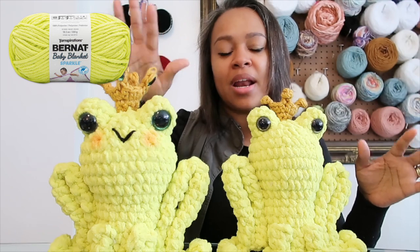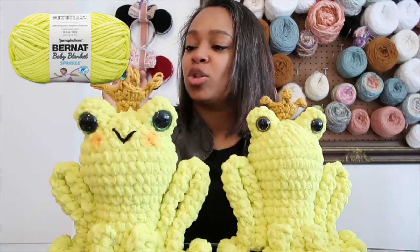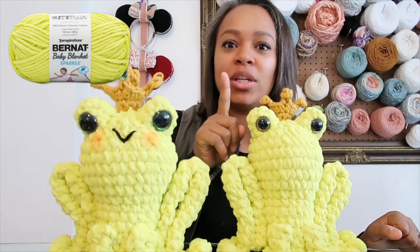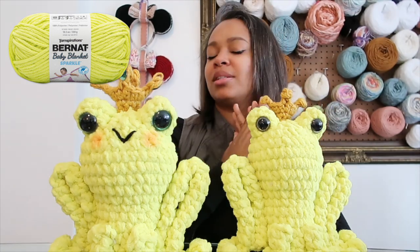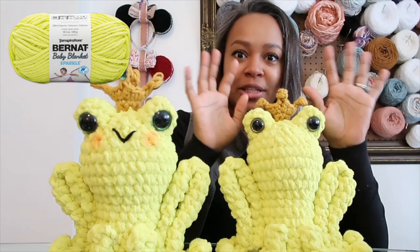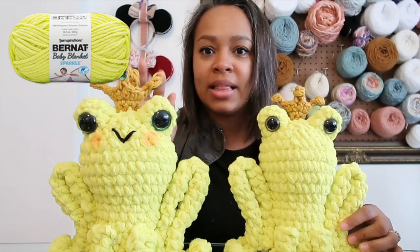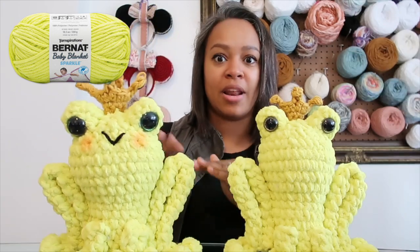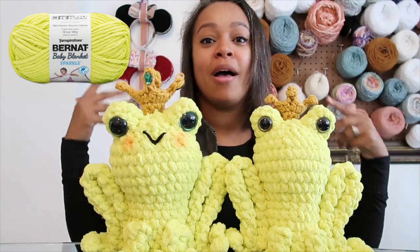Going down just half a hook size made the frog shorter and narrower — so that's worth noting if you want a different silhouette. I also changed the crown because I didn't want to use the same style for the smaller frog. For the larger one I double-stranded Yarn Bee Soft and Sleek; for the smaller one I triple-stranded using two strands of Yarn Bee Soft and Sleek and one strand of Pima Suprema. So the smaller frog has a more normal-sized crown while the larger one has a bigger crown to match its height.